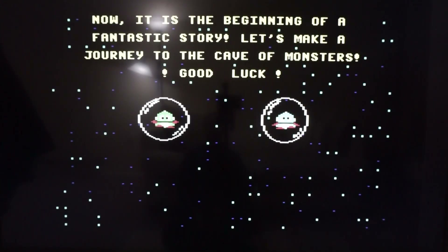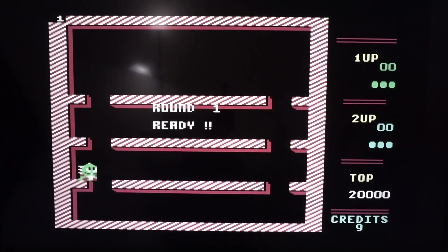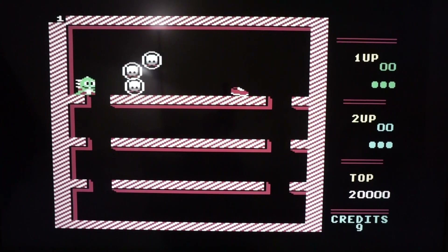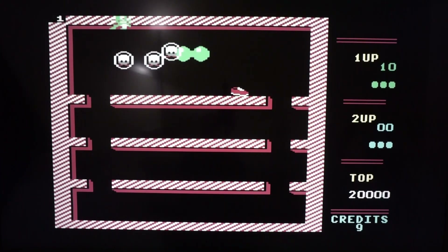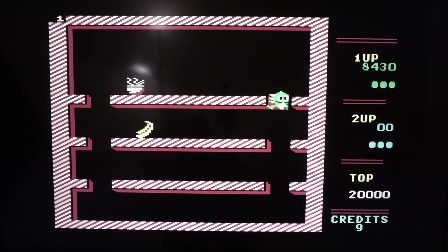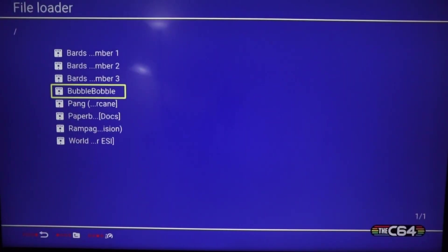That iconic Bubble Bobble music — absolutely love it! Here we go, level one. Zap the little whatever-they-ares in the bubbles — level one completed! I remember this game so vividly. Really addictive arcade-style game.